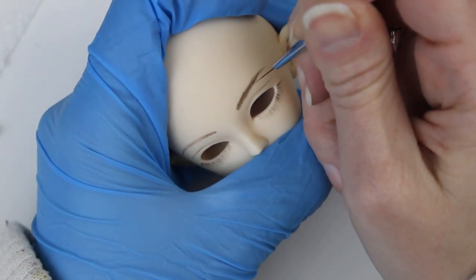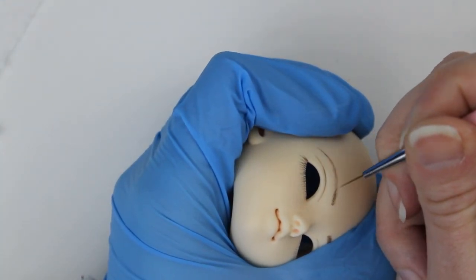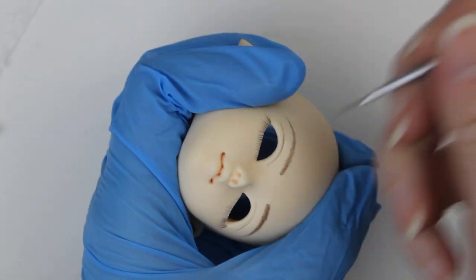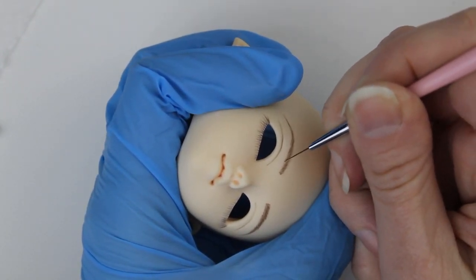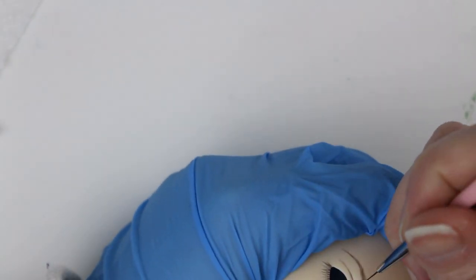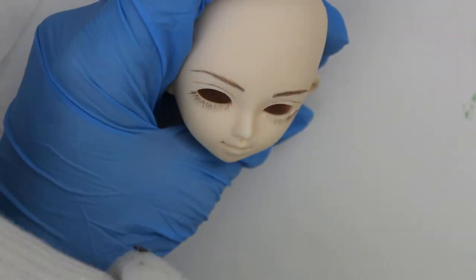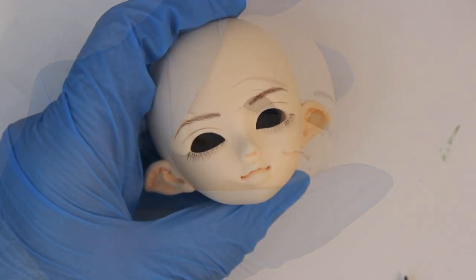I did find a way to avoid that problem, which was to use Liquitex matte varnish for the base sealant and the progress layers and then finish with Mr. Super Clear. But that takes us back to using the toxic aerosols. I haven't had any issues with Vallejo varnishes turning tacky in high humidity, so they're my go-to for airbrushing now.